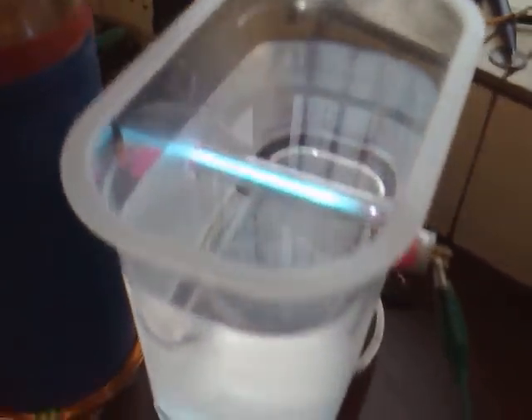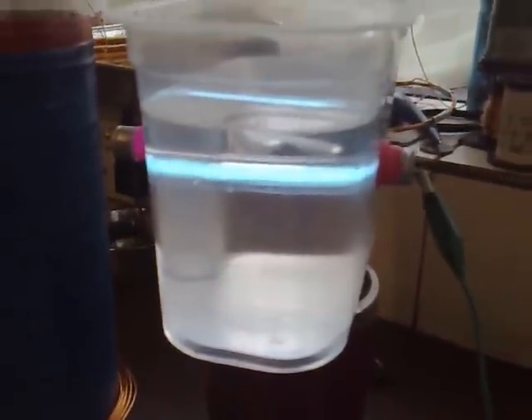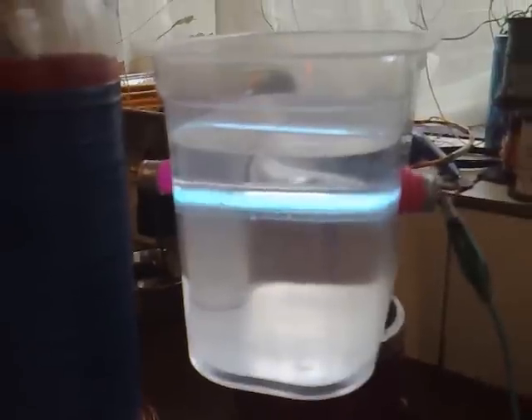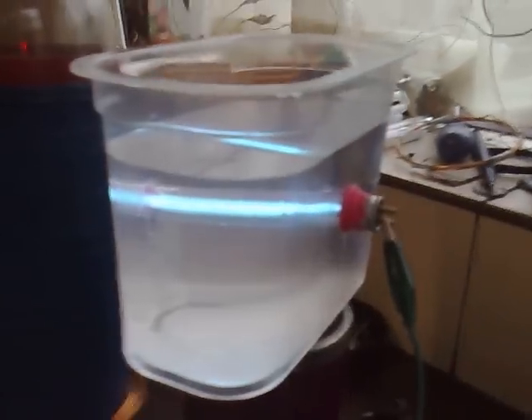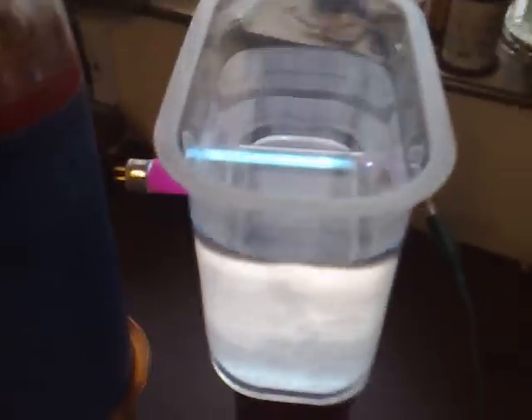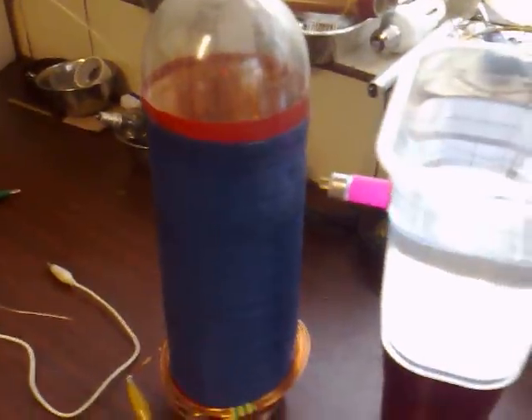Anybody who's going to be using this in the real world needs to make this container opaque, because this UVC light really is dangerous. It gives you cataracts and all kinds of weird stuff like that, so it needs to be in a sealed, opaque container. But after a minute and a half you'd have clean drinking water, and that's a real good real-world use for Slayer's Exciter.